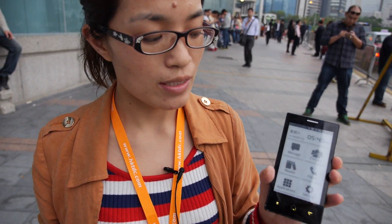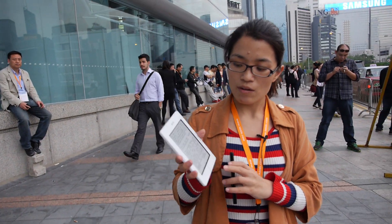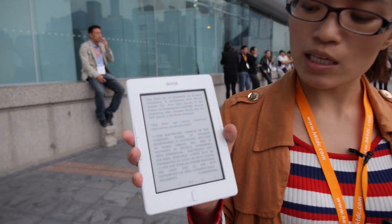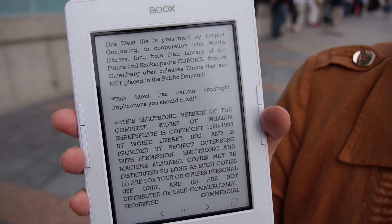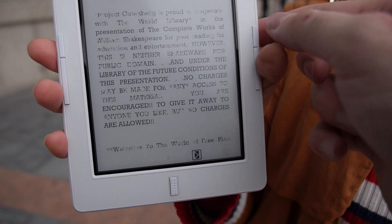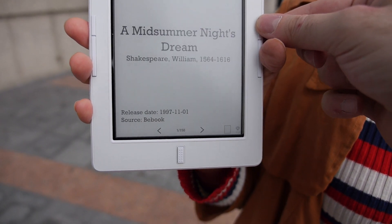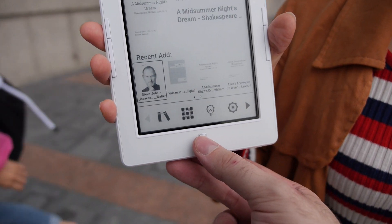So it would even work indoors? Yes. And you also, for the first time, launched an Android E-Reader. Yes, that's the first Android-based E-Ink E-Reader of Onyx. Before you were using some kind of touch? Yes, it's infrared touch. And you also have buttons here to go to the next page? Yes. So this is like a Kindle but it's Android — real Android running.